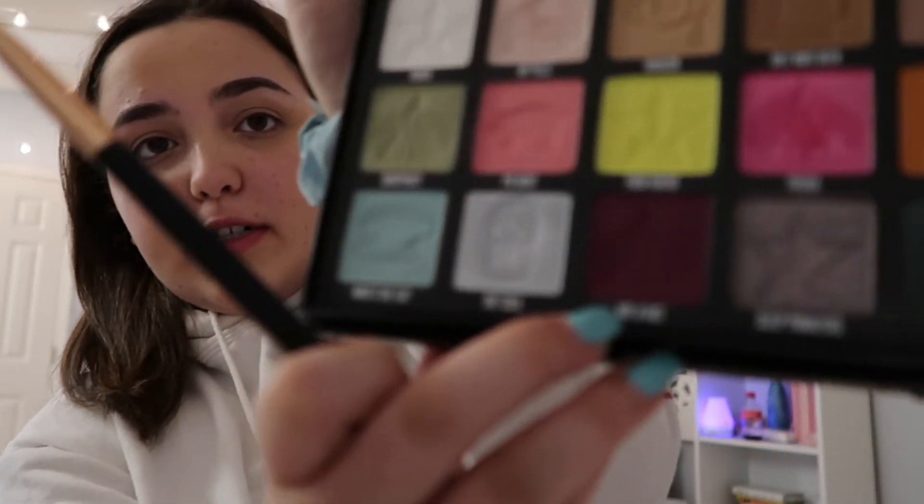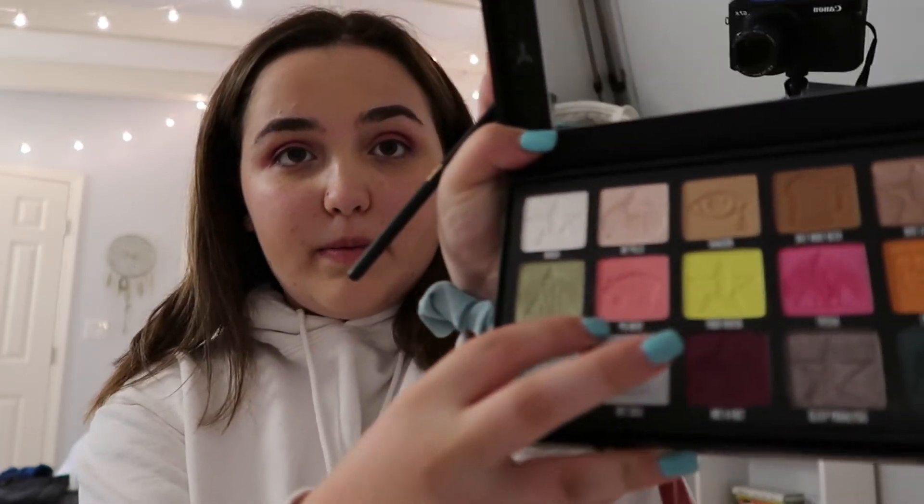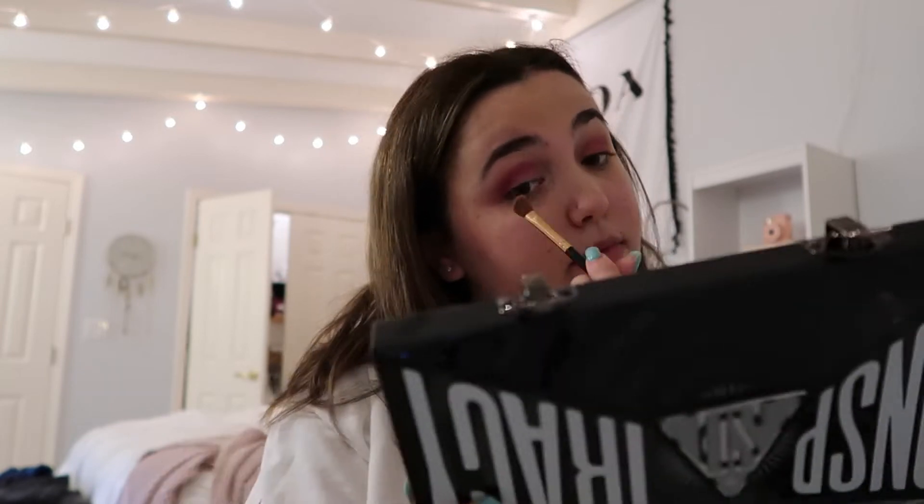Next, I'm going to take this purple shade right here called Not A Fact, and I'm going to stick that in my crease. So this is what it should look like — I just blended it out a little bit already. The next shade I'm going to take is this light pink one right here and it's called Pigment, and I'm just going to do that kind of on my eyelid, blending it into the purple.